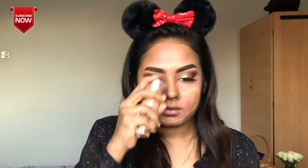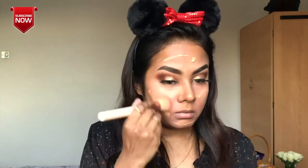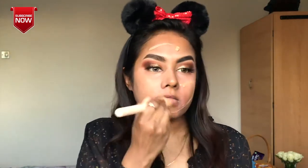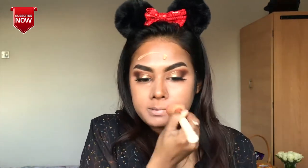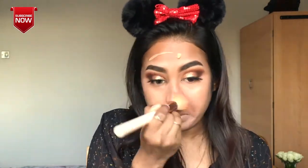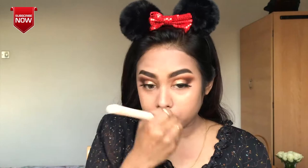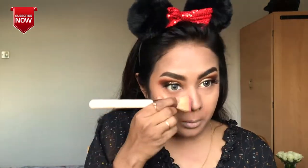Even with a light foundation, I want to brush and apply my face as well. I will blend it in. I will apply my foundation and blend it in. You can use a brush, sponge, beauty blender, or hand — anything, because it depends on comfort.